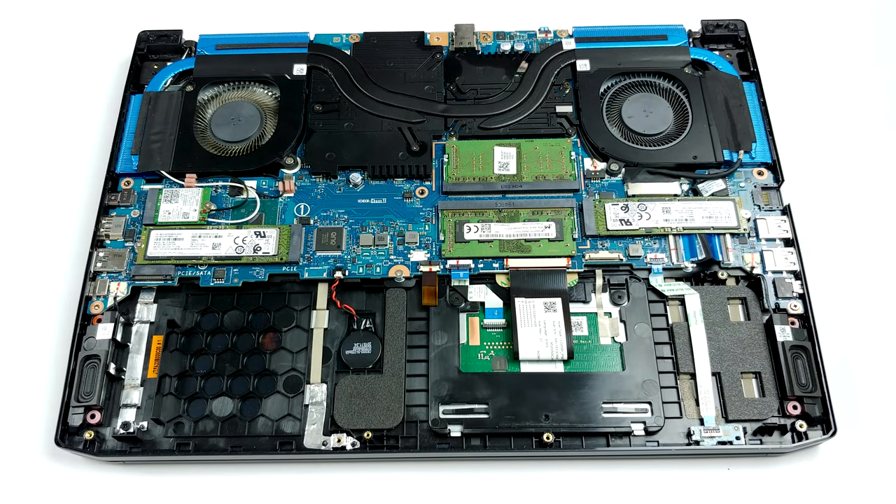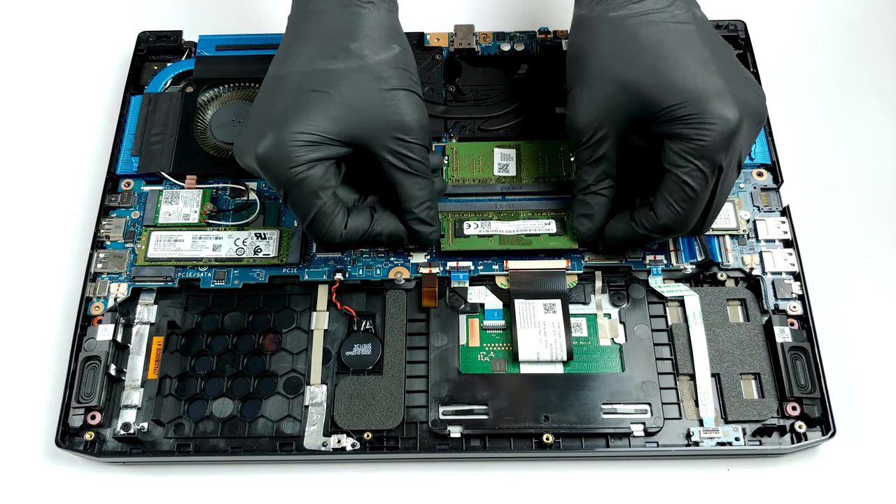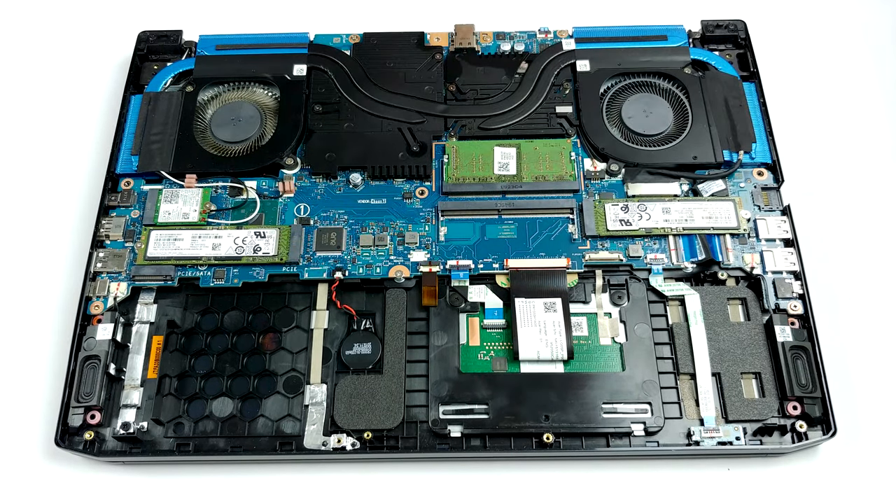Battery-wise, there is a 58.75 Watt-hours unit, which isn't the largest one out there, but it's not too small either.